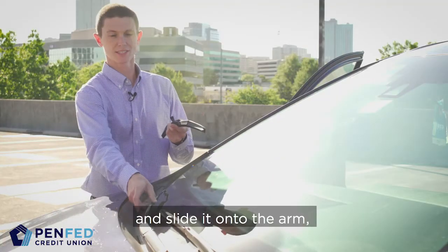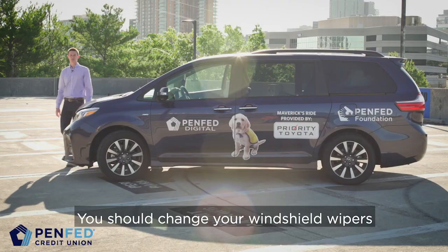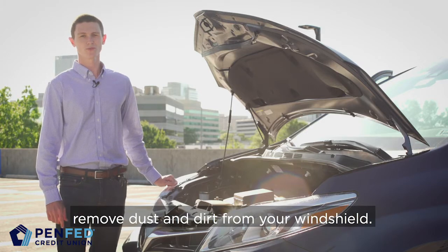Grab your new wiper and slide it onto the arm and clip into place. You should change your windshield wipers at least once a year.